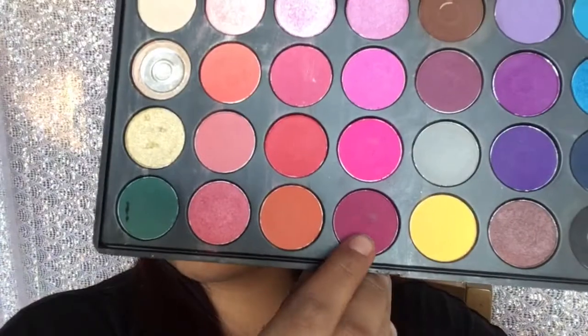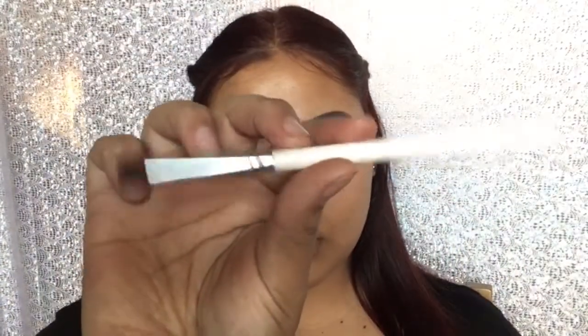Now I'm adding this magenta shade to the outer V of my eyes, just to kind of deepen up the look a little bit.